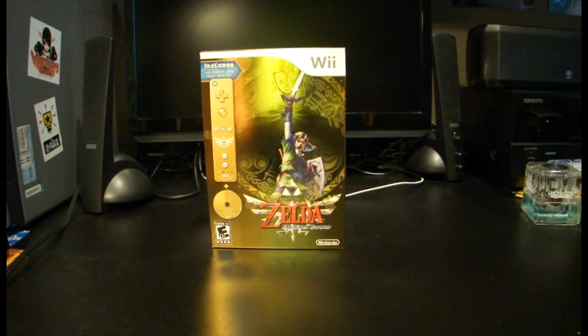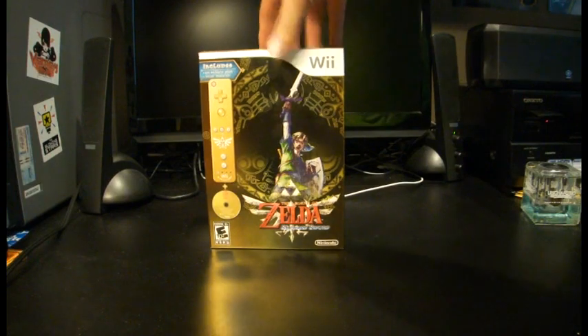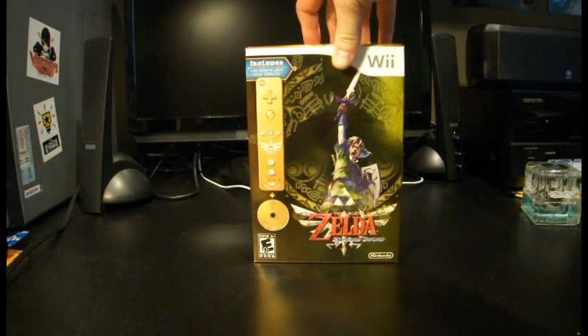Hello ladies and gentlemen. It is another release day and this time it is for The Legend of Zelda: Skyward Sword for the Wii.